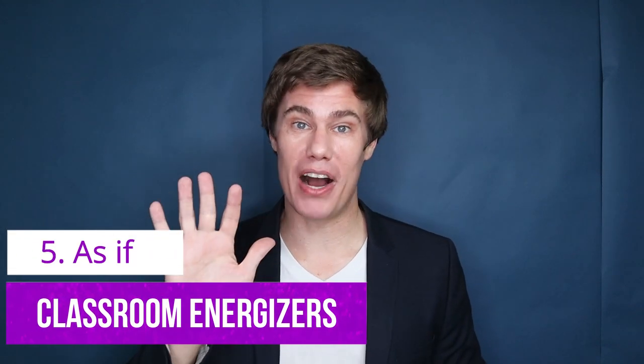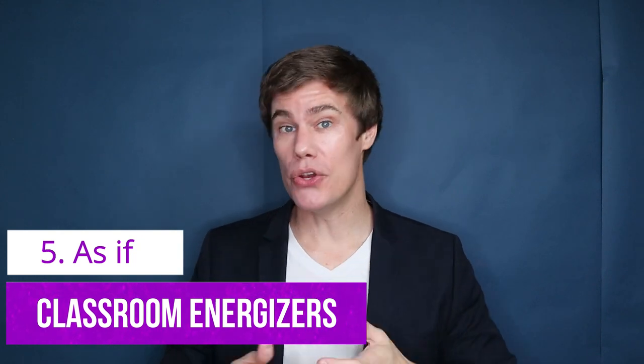Classroom energizer number five: As If. You have to be creative and tell the students to mimic what you tell them to do. For example, they should jog in place as if a scary bear is chasing them.